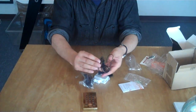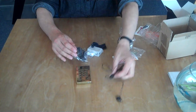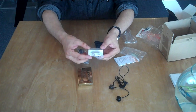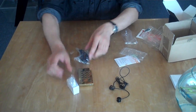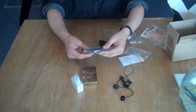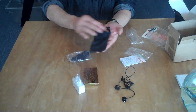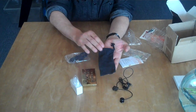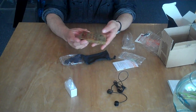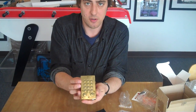And you also get in the box: a headset with mic for hands-free calling, an American charger, and a USB cable so you can plug it into your computer and charge it that way as well. And also, because it's the luxury gold version, you get a nice little carrying bag. So there you have it — the John's Phone limited edition gold phone.